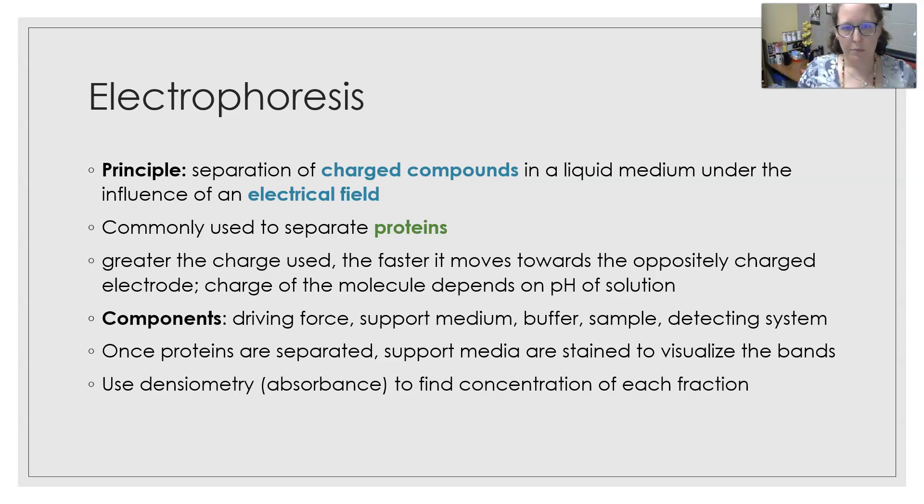It is commonly used to separate proteins. The greater the charge used, the faster it moves towards the oppositely charged electrode. So if it's negatively charged, it will go to the positive electrode. If it's positively charged, it will go towards the negative electrode. The charge of the molecule will depend on the pH of the solution.